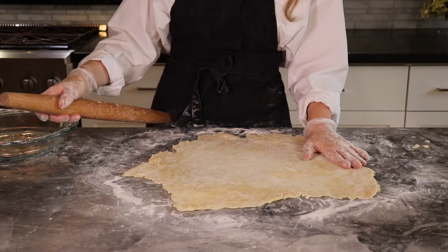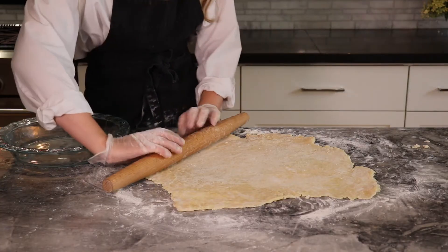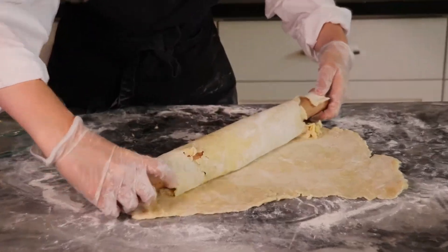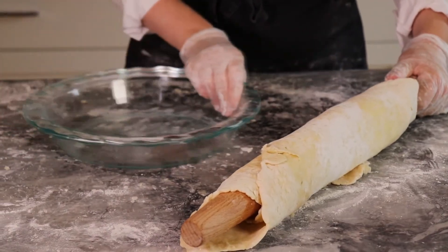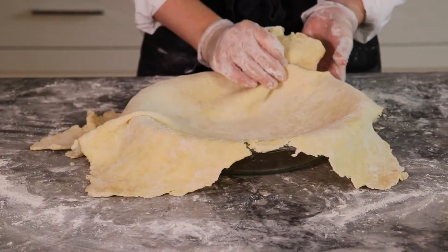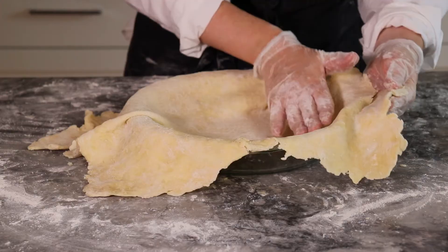Now that the pie dough is big enough to go into my pie plate, I'm going to really gently roll the pie dough onto the rolling pin. If you get a couple of cracks, don't worry — we can fix that once it's in the pie dish. I'm carefully rolling it over top of the pie plate.